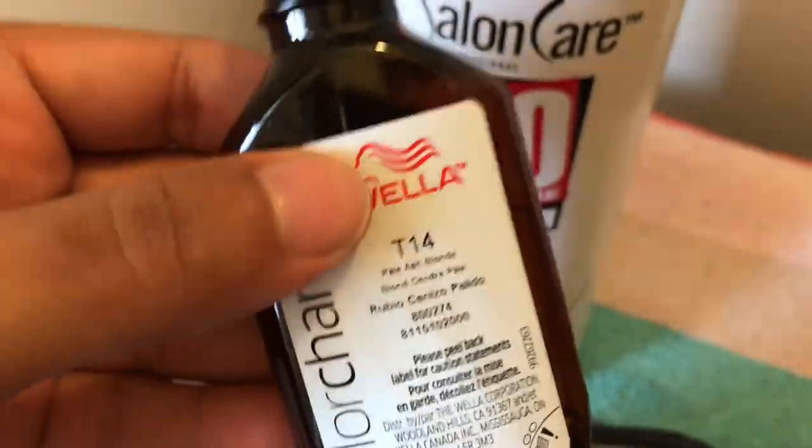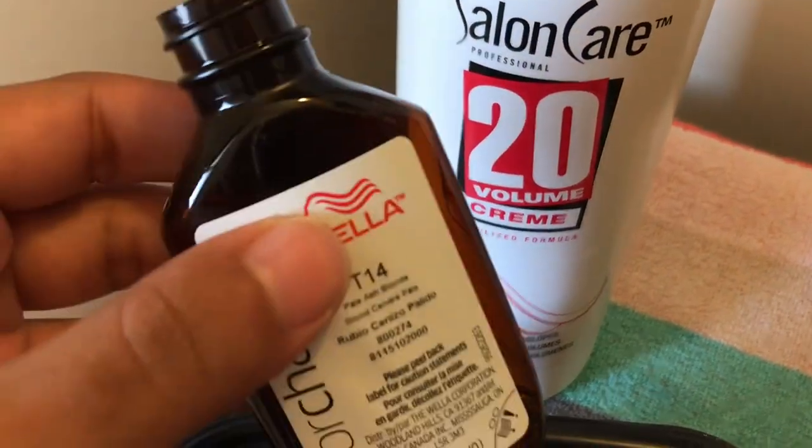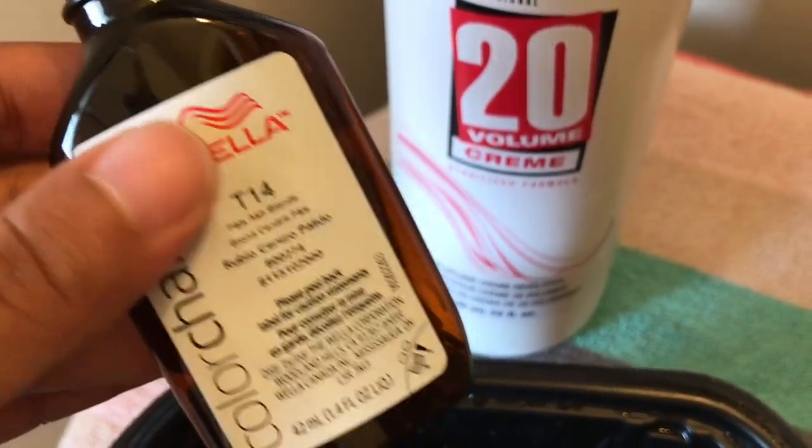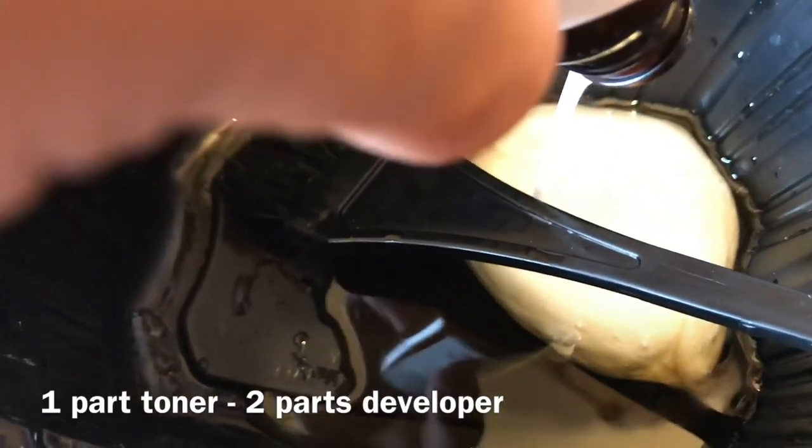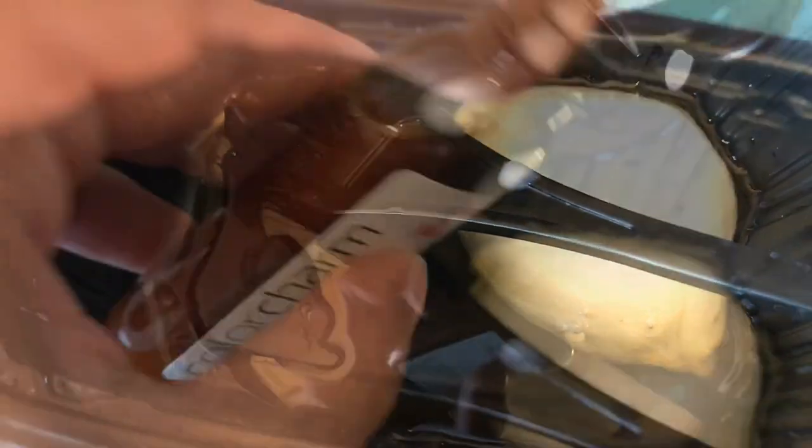So basically I'm going to use this Wella T14 Pale Ash Blonde and some 20 volume developer to tone my hair. You need one part toner to two parts developer. All I did was pour the toner into a bowl and then pour the developer into the toner bottle twice, and there you go — it's pretty simple.